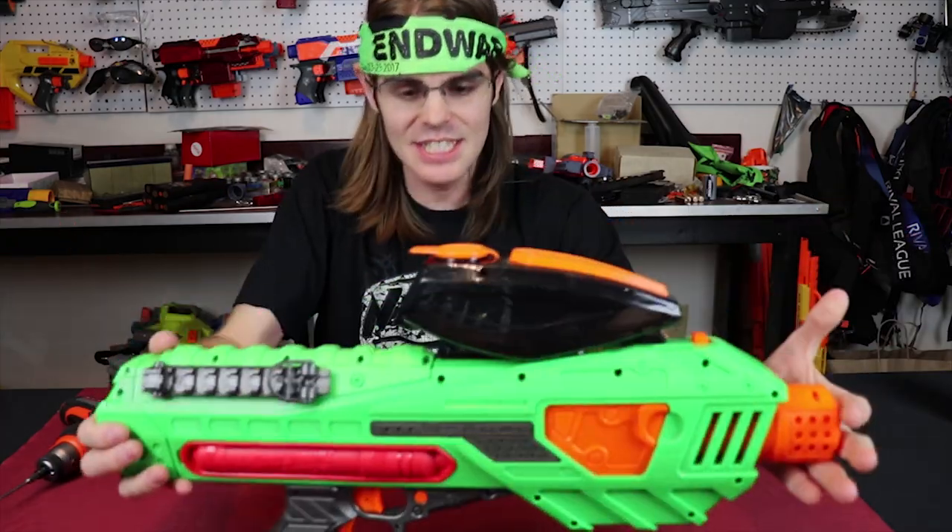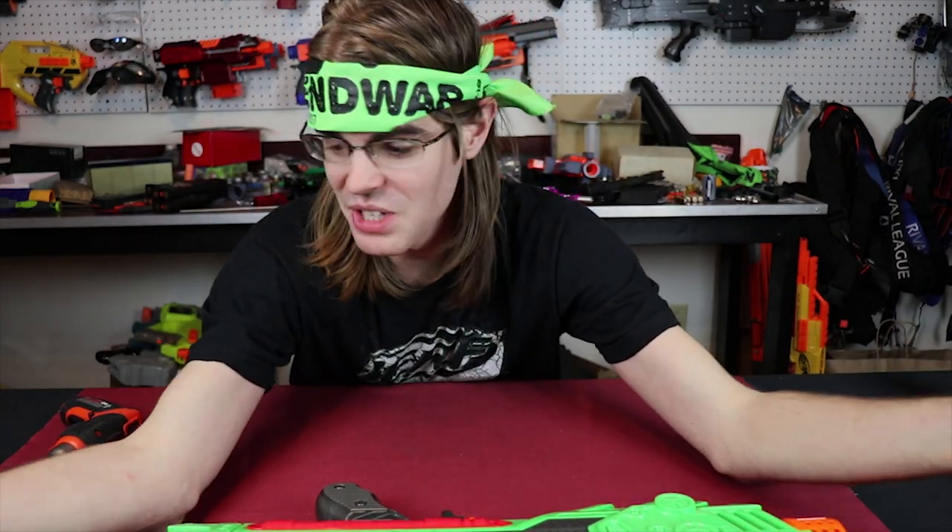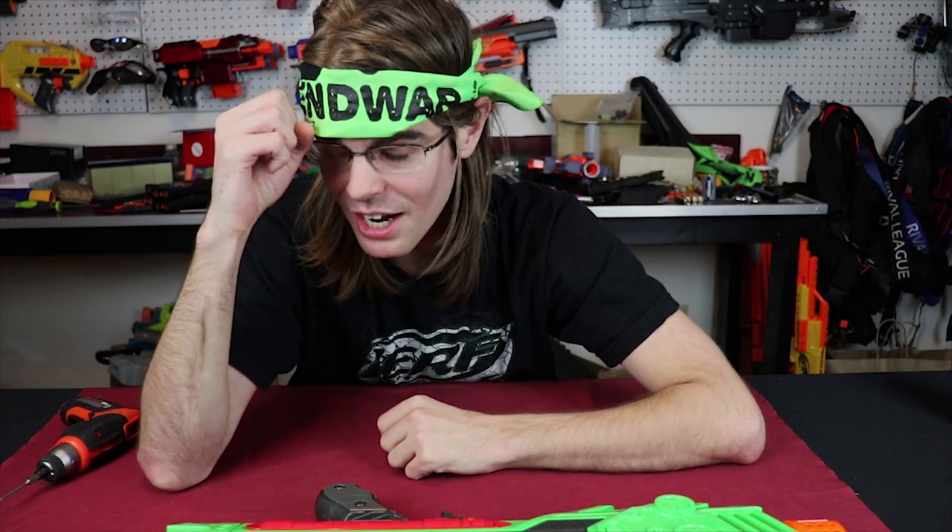What is up guys, it's Drac, and this is the Adventure Force Accelerator - so obviously this thing needs a mod. I took legitimately all of my Patreon money and bought a brand new DSLR. So hopefully between the lights and this camera, I can see you guys while I'm recording. I want you guys to know the entire time I've been on YouTube, I've never been able to see myself while recording.